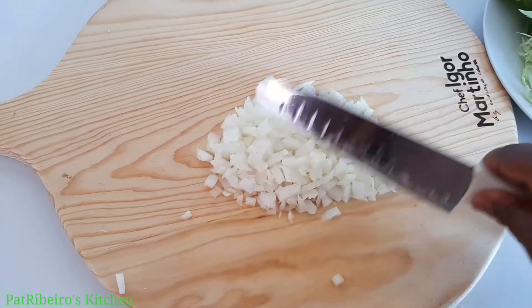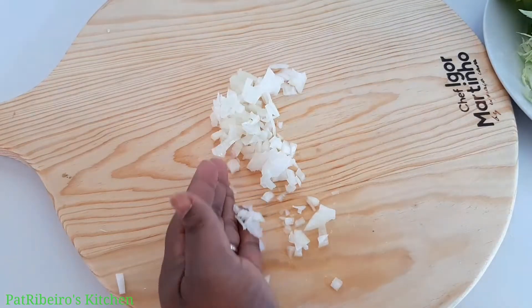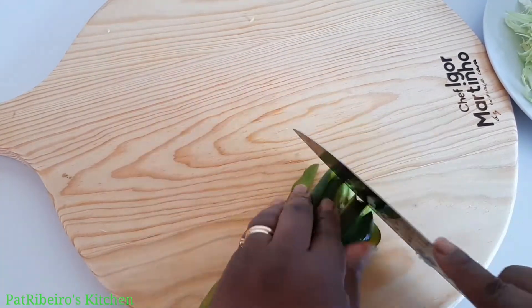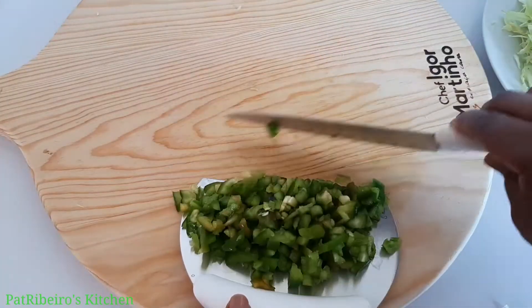For the carrots, I'm going to grate them. You can also chop the carrots into any size or shape that you want, but I'm going to be grating because I like to see them very, very tiny in my pie.